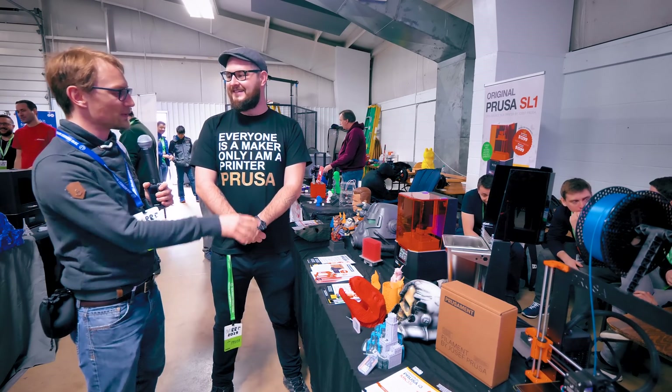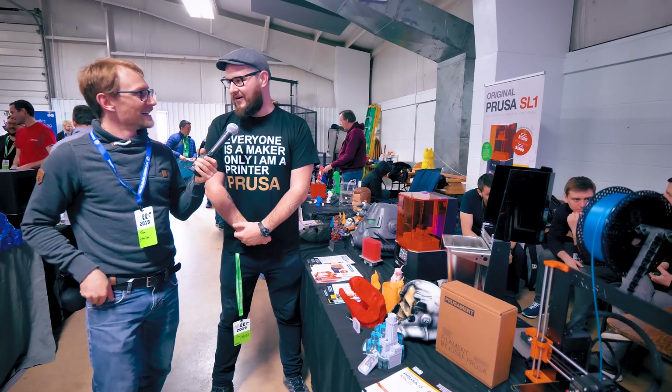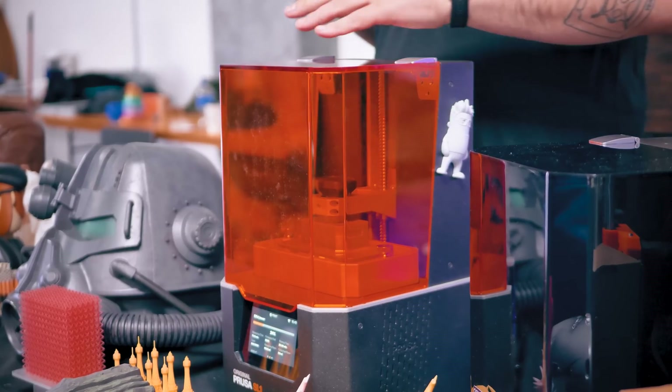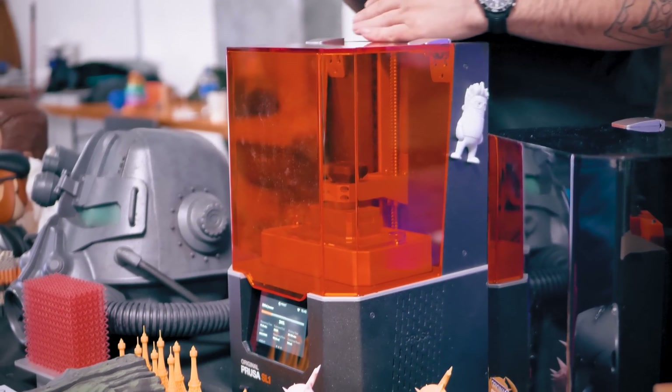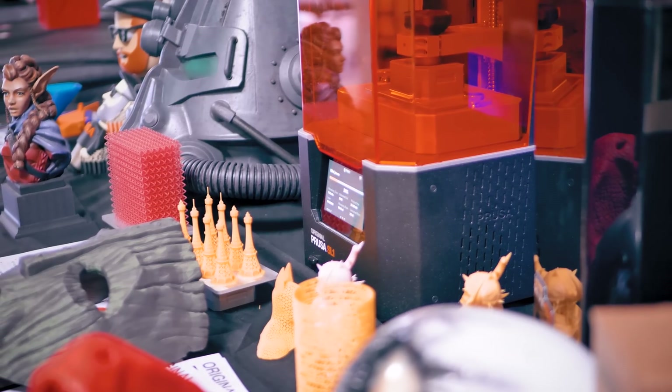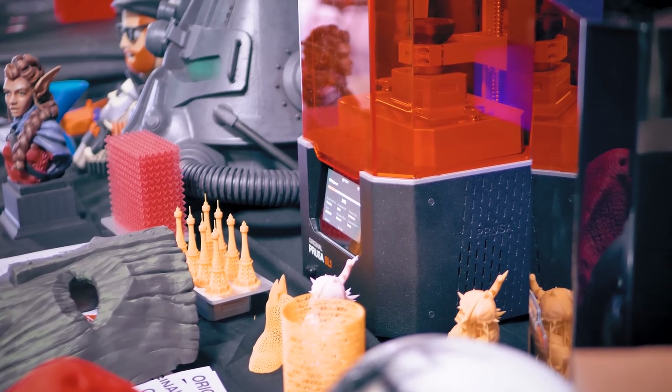It's been crazy. What have people been excited about here? I would say the star of the show is the SL1 we brought here, which is just about to ship. We are finishing the beta test and in just a couple of short weeks we are shipping it out to users.